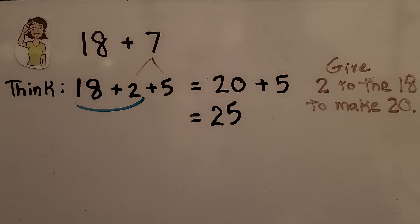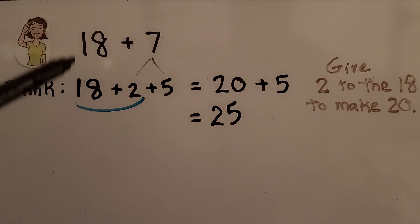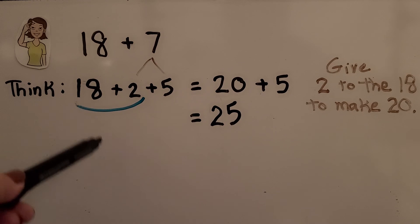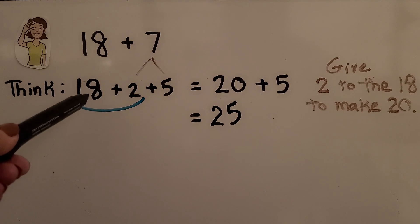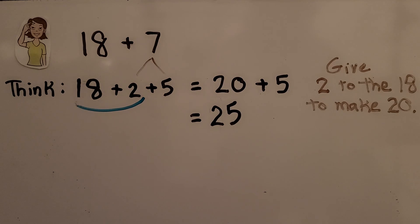If we need to add eighteen plus seven in our head, we think to ourselves that eighteen only needs two more to be a twenty. We break the seven apart as a two plus five. We take that two and give it to the eighteen to make a twenty, and think now we just need to add the five. We add twenty plus five and have twenty-five. We give two to the eighteen to make a twenty, then add the remaining five.